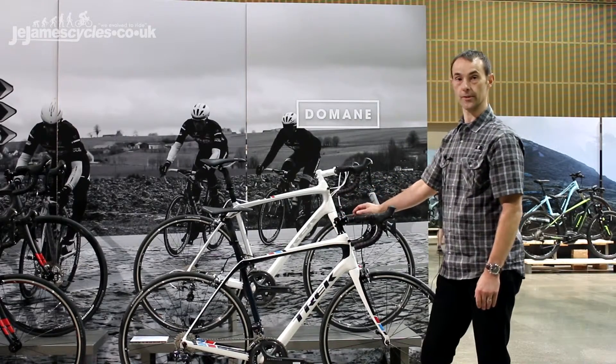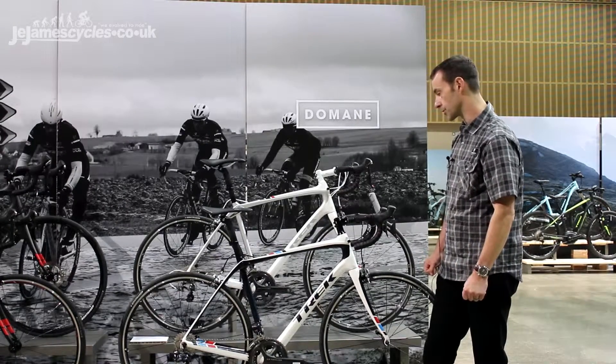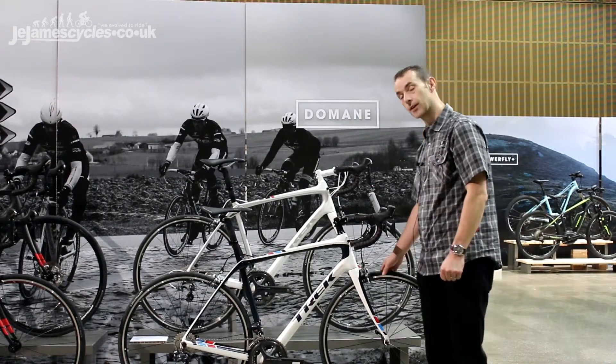It's very much a performance race bike — it's stiff, it handles really well, corners like it's on rails, and there's no slouch on the climbs either.